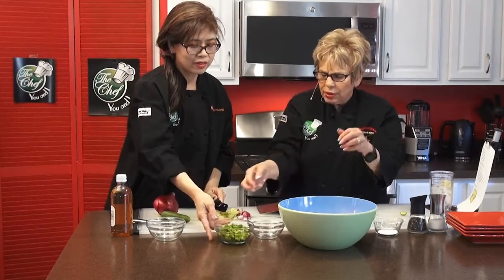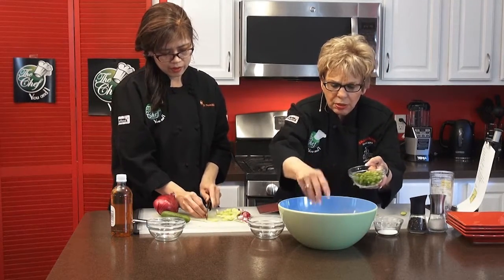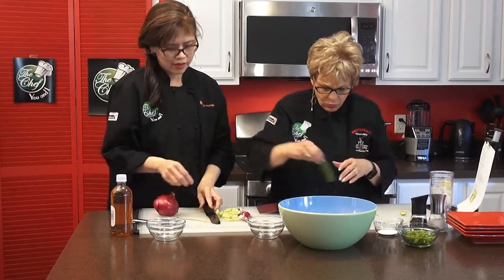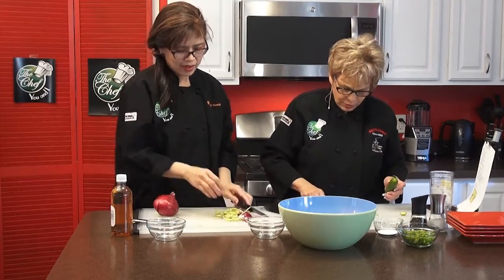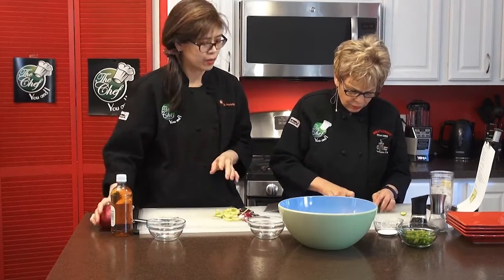I also cut up some scallions if you want the extra green color. That's pretty. Yeah, and since we have five people. I guess I'll save some for tomorrow night when I go back to work because my co-worker, she loves cucumbers.